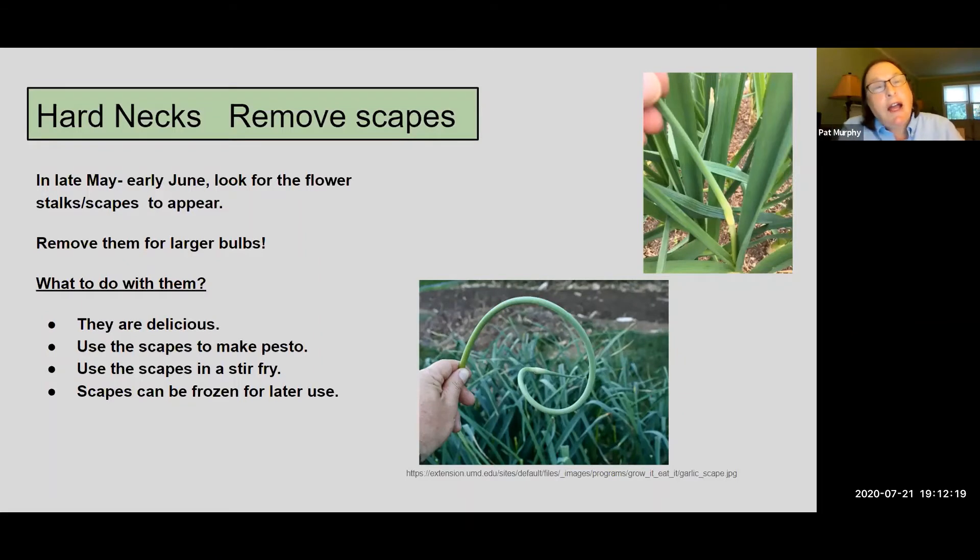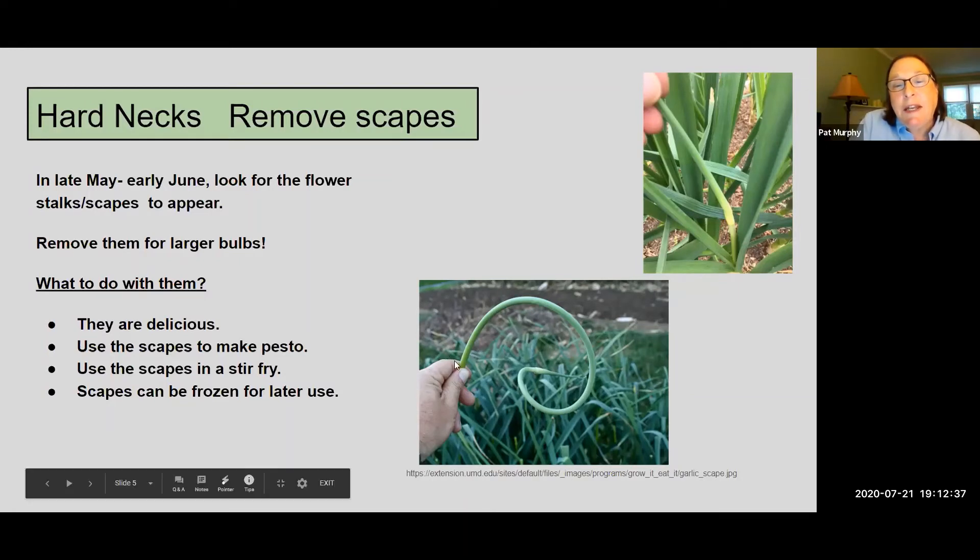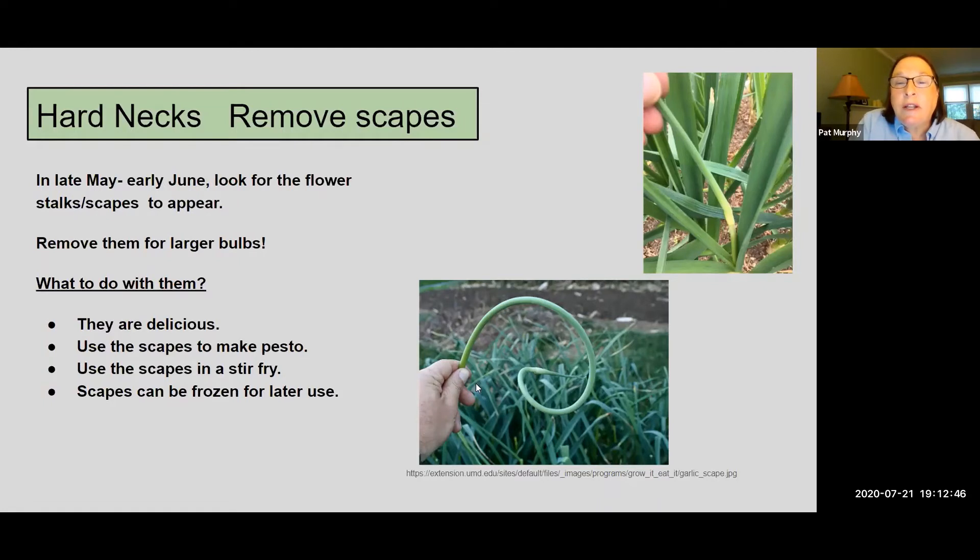You put your garlic in the ground and before you know it, it's March or April and it's really started to grow. If you have the hardneck variety, you need to start looking for the scape — the seed head that comes up from the plant. It looks like a curly stalk and when it's at its peak it starts curling around. You just cut that off, and it's actually a delicacy. You can use it to make pesto — it's a milder flavor than garlic. You can stir fry it, freeze and chop it as a garlic substitute. High-end restaurants will feature scapes on their menu when in season. Don't throw them in the compost bin — celebrate the delicacy and try a new recipe.